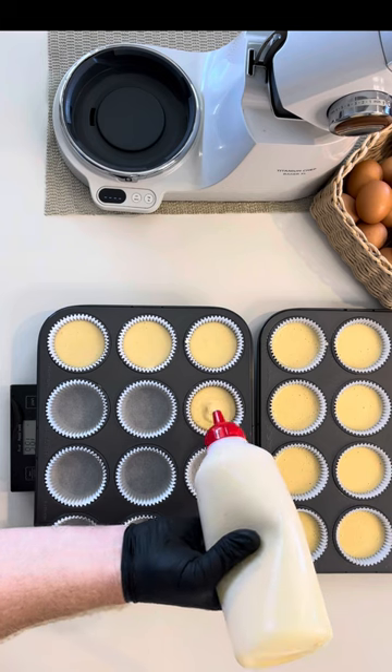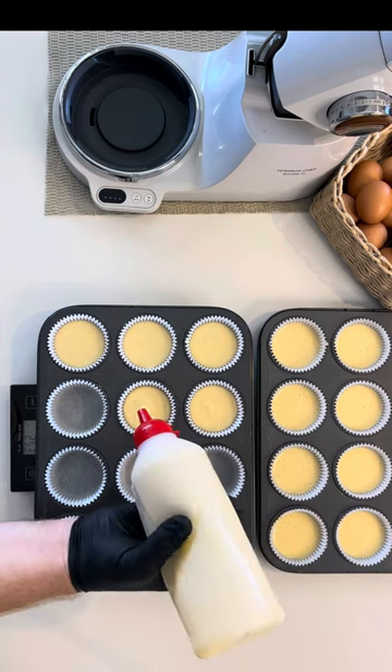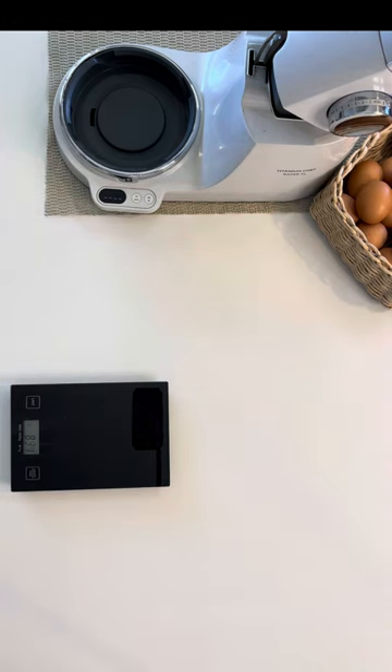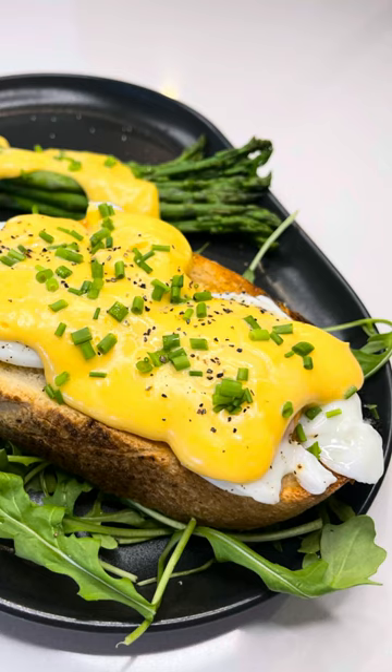Then into the oven at 160 degrees Celsius for 20 minutes, or until the skewer comes out clean. Thanks for joining me for Just A Sliver vanilla batter. Don't forget to check out the rest of Sliver and Bite TV right here on YouTube. See you soon!